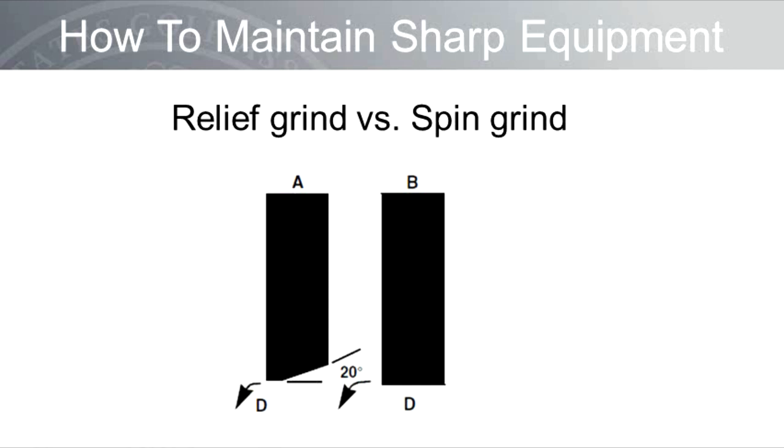To help maintain sharp equipment, it is suggested to grind relief on the reel blades. A small amount of relief — about 20 degrees as shown in Figure A — decreases the land area, or the amount of metal making contact with turf leaves, sand, other debris, and the bed knife. You can use spin grinding throughout the year to maintain a sharp edge on the reels, but once the relief angle wears down substantially, it is time to grind relief back onto the reel blades.